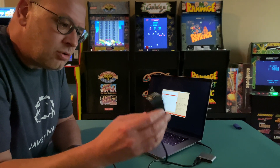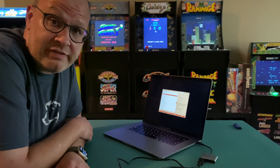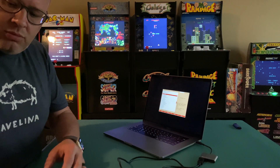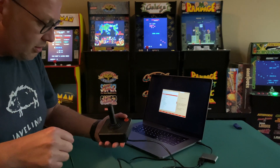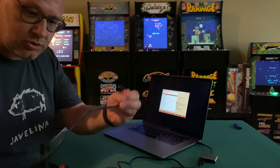If only I had an original controller. You can go on eBay and find them. You can also use your Retron 77 controller. Wait a second — what do we have here? An original Atari 2600 controller.